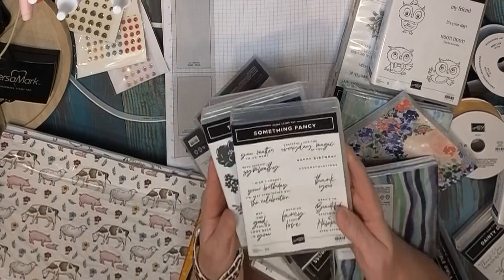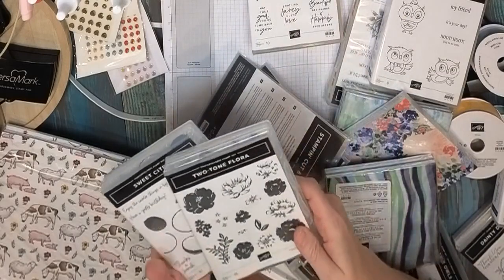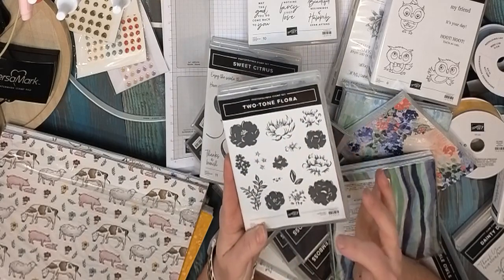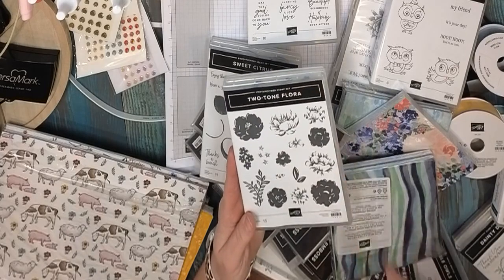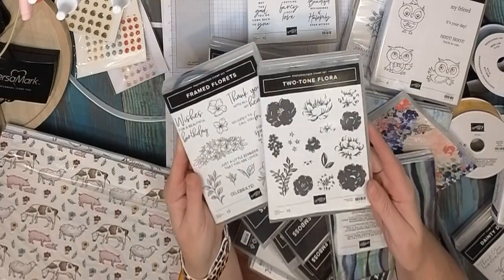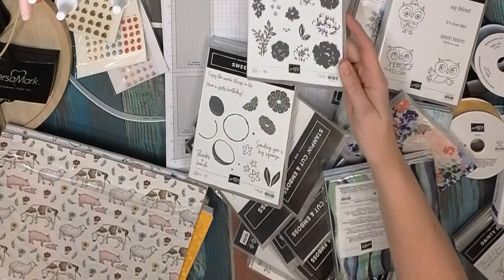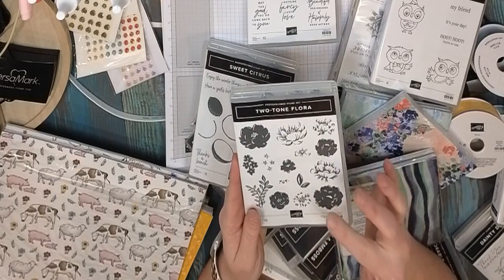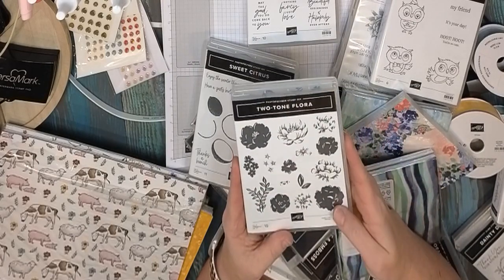We've got some new stamp sets — 'Something Fancy' has some really great sayings. Another is 'Two-tone Flora,' which my girlfriends Sherry and Susan from Stamp Creatively demoed at our event this weekend. It actually coordinates with the Fitting Florets or Framed Florets stamp set, so they kind of coordinate together and make some stunning cards. This is also a two-step stamp, which is fabulous.